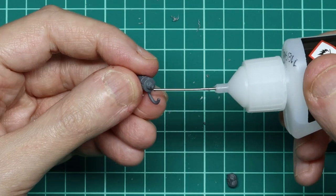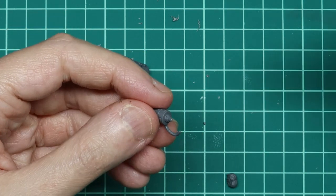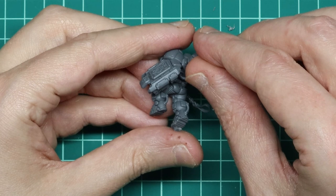Next, I glued what I think are the pistons onto his back. These are the other parts that I found a little bit fragile when snipping free, because the piping could be easily bent off as you're manipulating the piece to clean the flash and mould lines. But they do fit really well and they're very secure once attached and glued in.